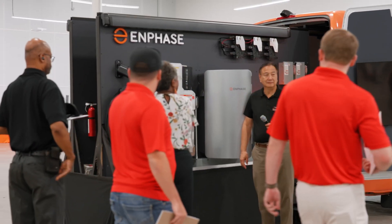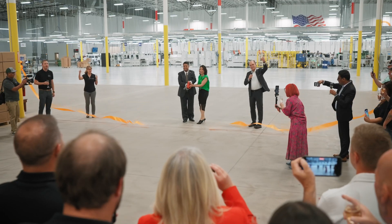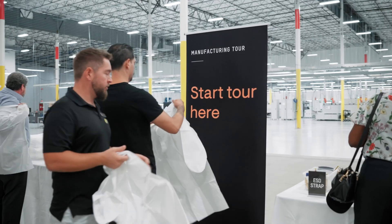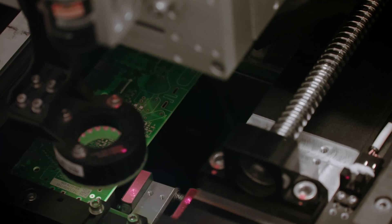We're excited today to be doing a ribbon cutting. We brought a lot of our installer partners in. Excited to be here as part of this opening of this factory for Enphase, right here in our hometown of Arlington, Texas. When we arrived, I mean, this is state-of-the-art. I love seeing the installers see this equipment and just be in awe.